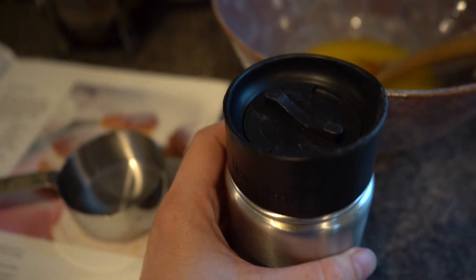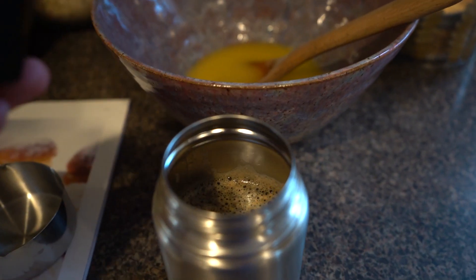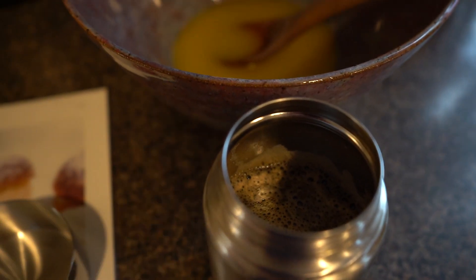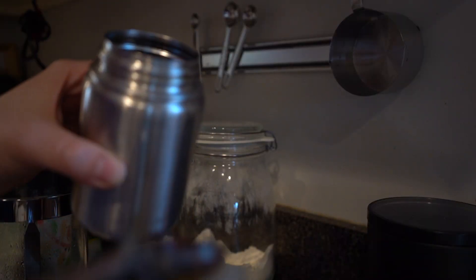Now we are very lucky to have great neighbors — thank you, Elder Bear Farm. We actually picked up some decaf coffee to make sure that these sweet treats were decaffeinated for kids to be able to munch on in the evenings. So we picked up this decaf coffee and measured two tablespoons of that.